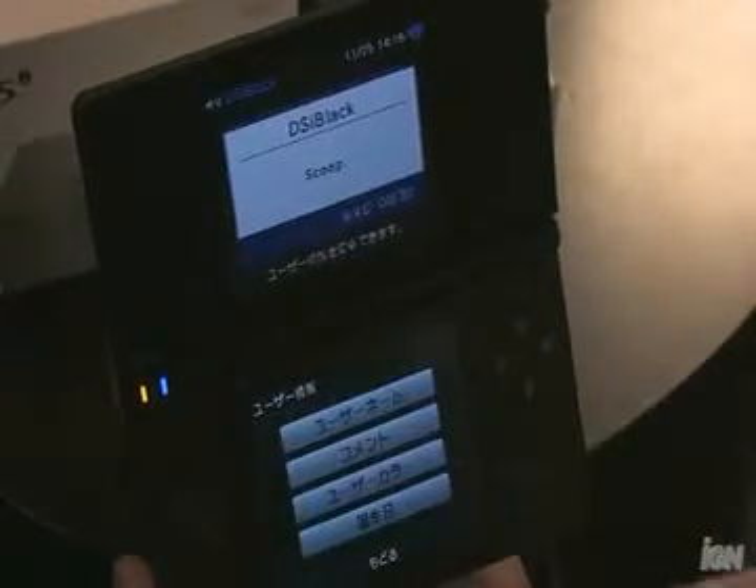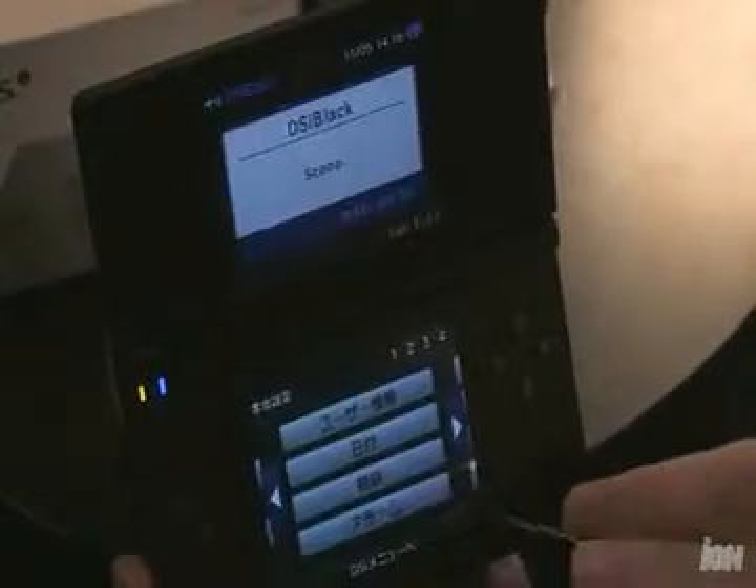The Nintendo DSi just hit Japan over the weekend. Nintendo of America has said they have every intention of releasing this system, but not until well after Christmas. So does that mean you should import the Japanese one? I'm going to have to say hold off, because there are a lot of language barrier issues — all the menus are in Japanese. And even though you can play any DS game on the system, Japanese or US, you can only access the DSi store in Japan on the Japanese system.